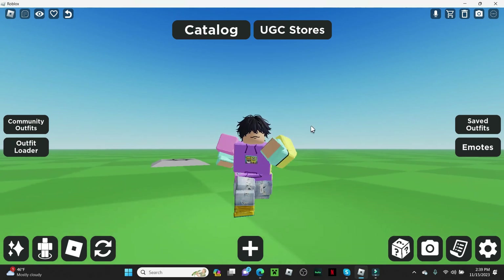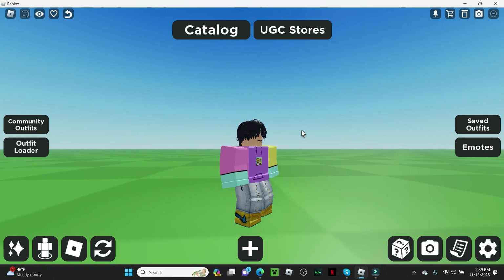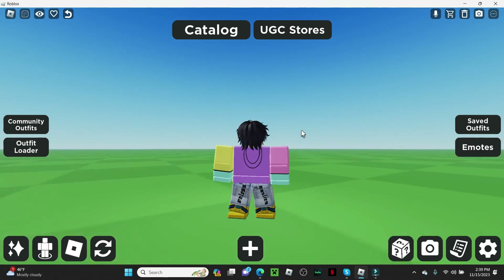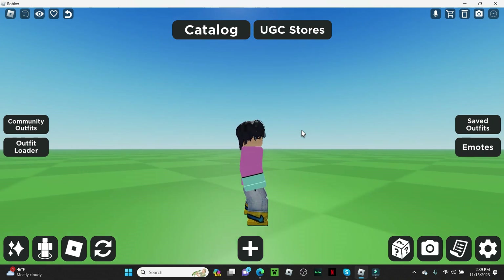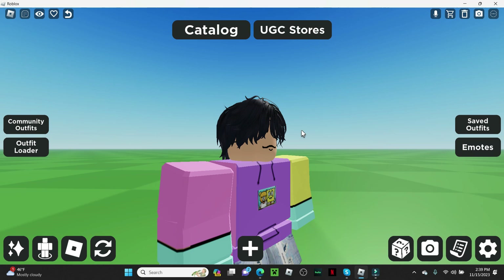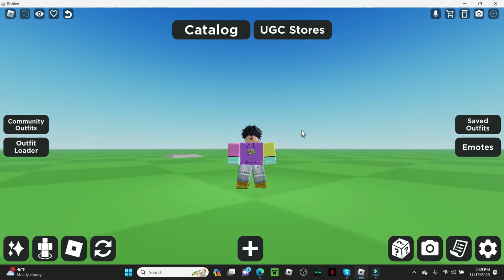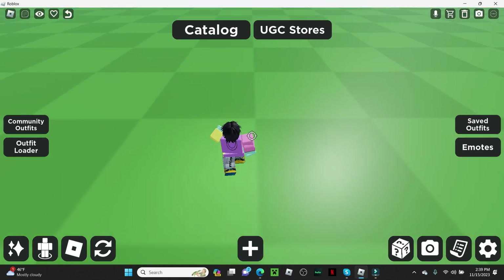Hello everyone, welcome to my channel. Today we're making an outfit for my brother — he loves SpongeBob way too much. I already made one and filmed the whole thing but my microphone was not on, so we have to move on and make another one.